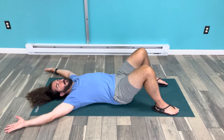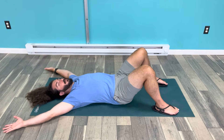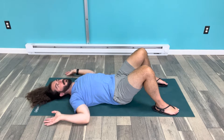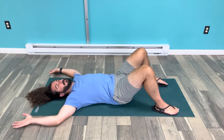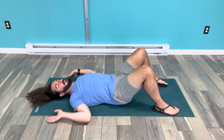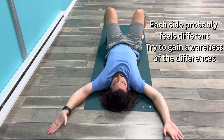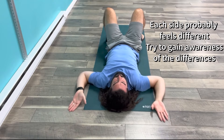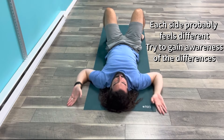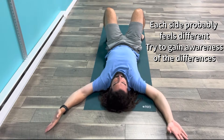I'm going to go ahead and do 10 of those. As I'm reaching up over my head, I'm trying to keep my forearms, my upper arm, my shoulders, and my back all nice and flat on the floor. I'm aware of my left side and my right side and how they feel differently as I bring my elbows into my sides and as I press my hands over my head.